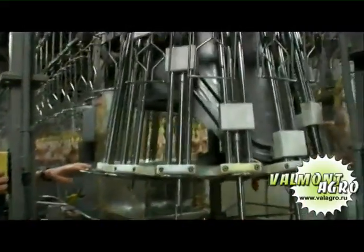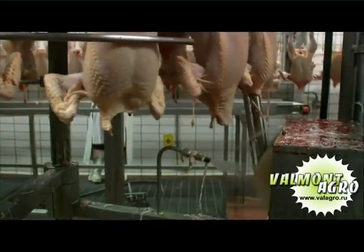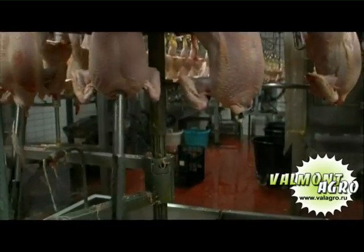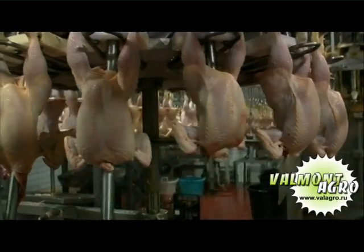The automatic crop removing machine automatically removes the crop from the chest cavity. Special robotic arms block and position the bird so that the rotating arm can penetrate the chicken, grab the crop and bring it out of the bird, where a brush provides in removing it definitively.